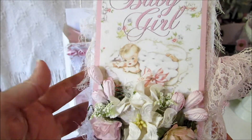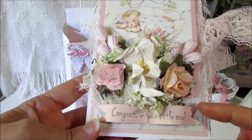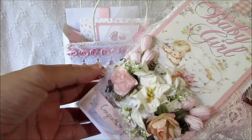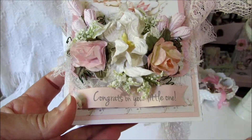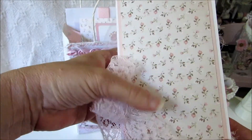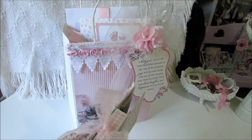I did a little flower spray down here and did some cheesecloth just kind of coming out in different places. At the bottom it just says 'congrats on your little one' and I made a little banner so it's dimensional. The back of it is just plain with the pretty paper, and I did a little pink lace bow here.